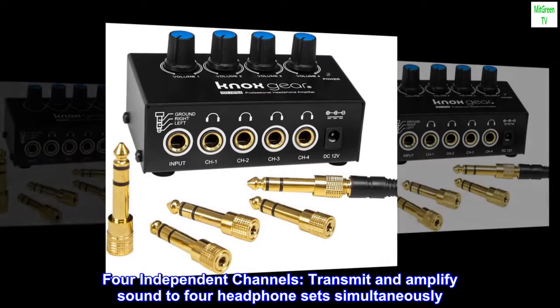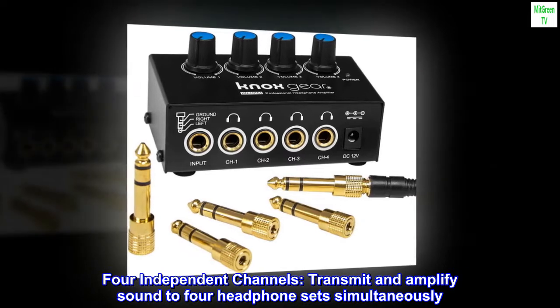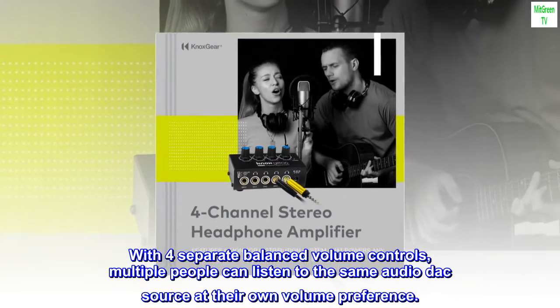Four independent channels transmit and amplify sound to four headphone sets simultaneously. With four separate balanced volume controls, multiple people can listen to the same audio DAC source at their own volume preference.